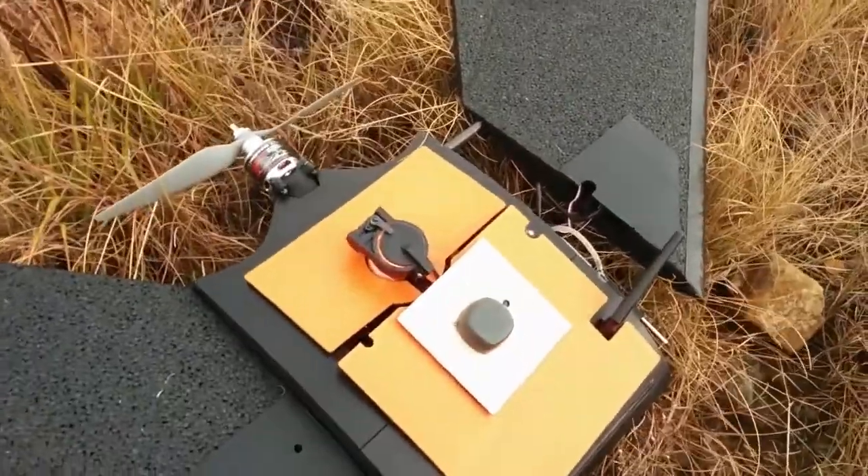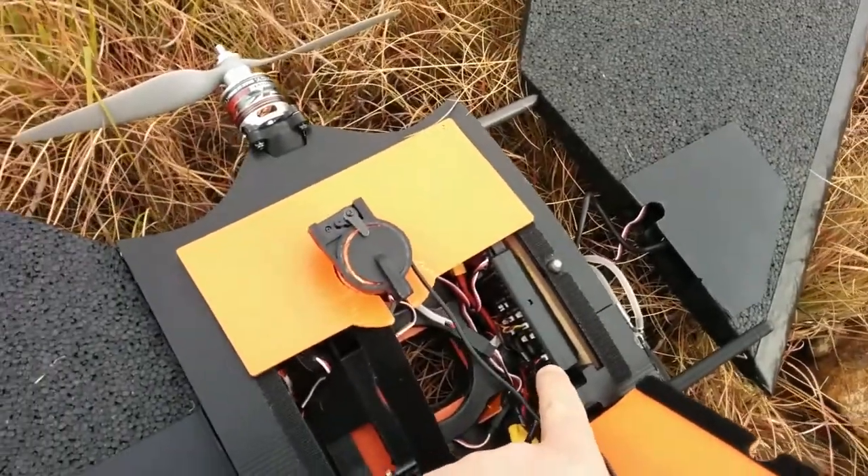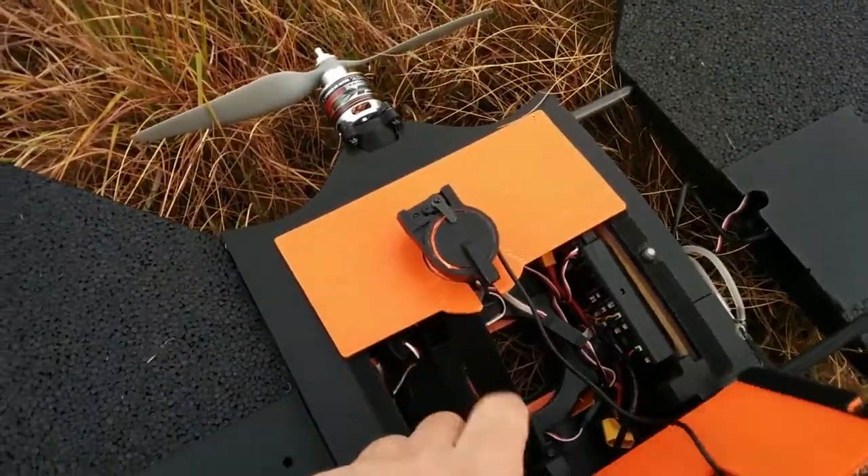We like that it's got ArduPlane — we always like ArduPlane. In fact, let's have a look inside. There's a Pixhawk. This is a parachute.